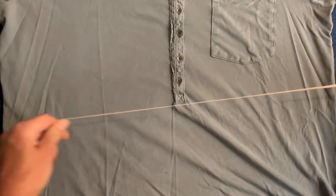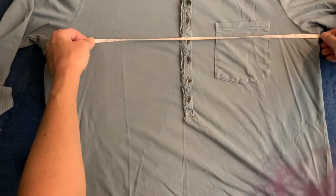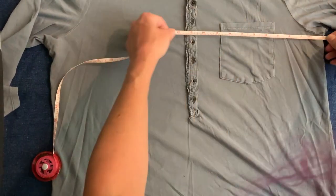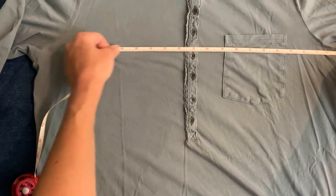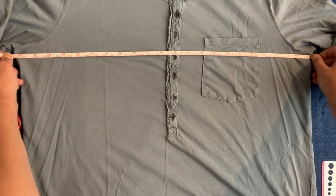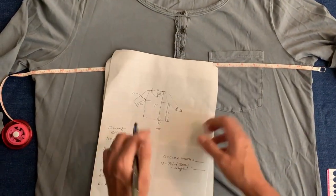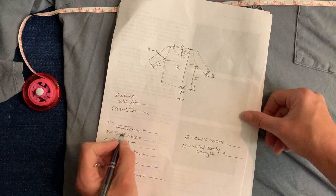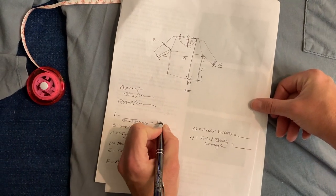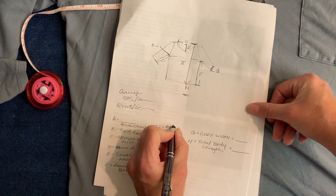First things first, we're going to measure our bust or chest. Get out your handy dandy measuring tape and you want to measure from armpit to armpit. We have about 22 inches. So I'm going to put that on my sheet — that's measurement A. So 22 inches means it's going to be 44 inches around.